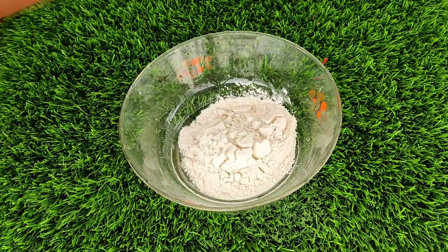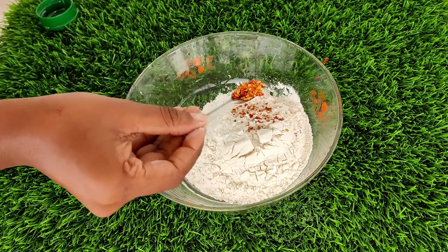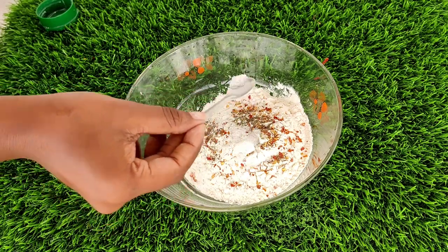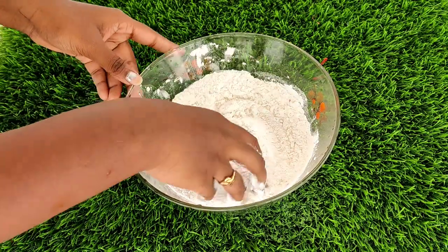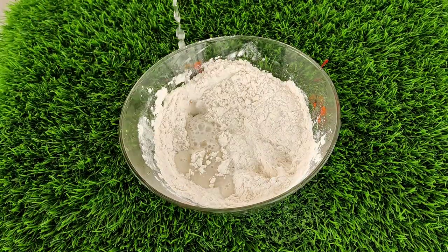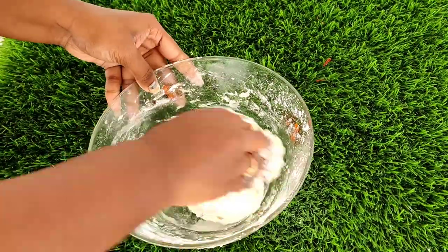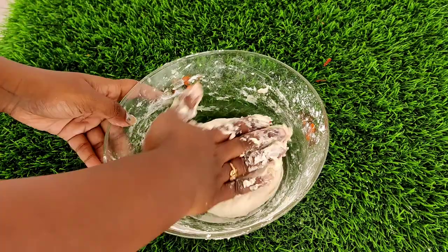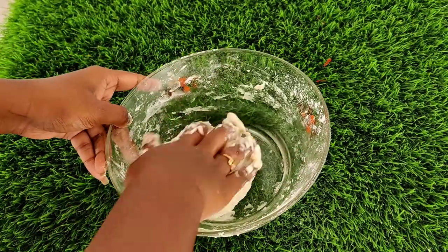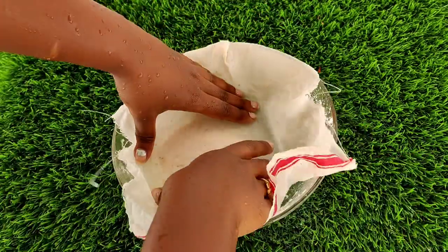Now I am going to make the pizza base. We will prepare the dough and let it rest for 30 minutes. Take 2 cups of maida flour, 1 tablespoon of salt, 1 tablespoon of chili flakes, 1 tablespoon of black pepper powder, and 1 tablespoon of baking soda. Mix and knead the dough, then cover it with a wet cotton cloth and rest for 30 minutes.